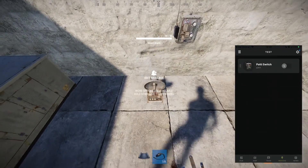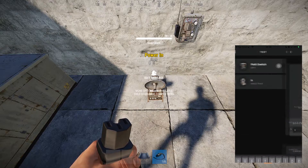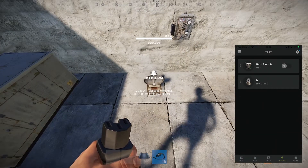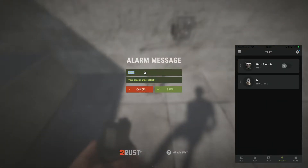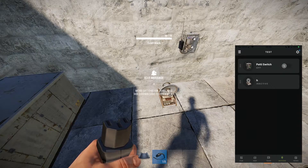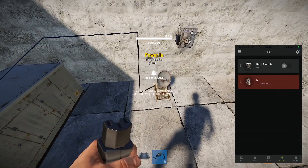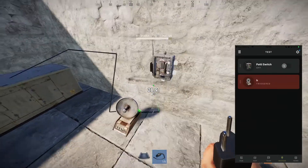For the smart alarm we do the same thing — press and hold E and pair. It shows up on my phone and I'm going to call this one 'H.' We hit E again and we can change the message, so I'm going to change mine to 'Alert — a red spy is in the base.' Now you can see it's inactive on my phone. If we connect some power to it, it turns on, gets triggered, and it comes through on my phone. If I had notifications turned on it would also show up on my lock screen or as a banner notification.